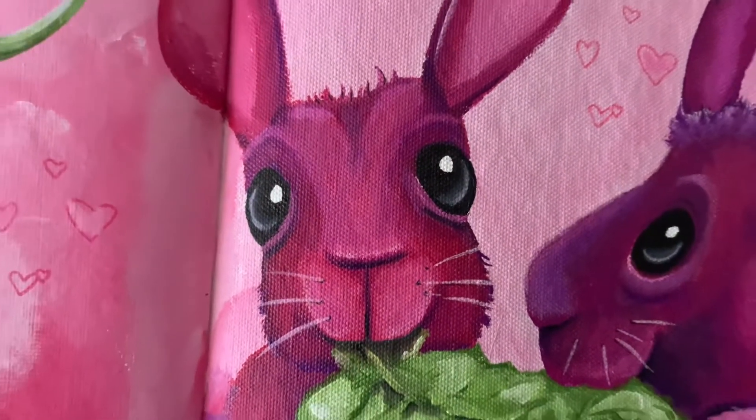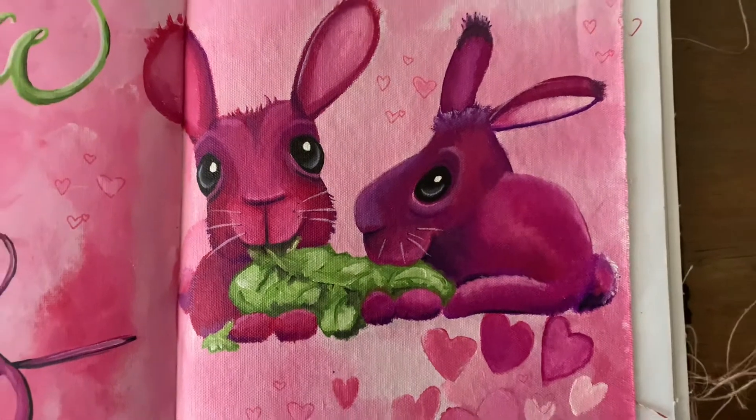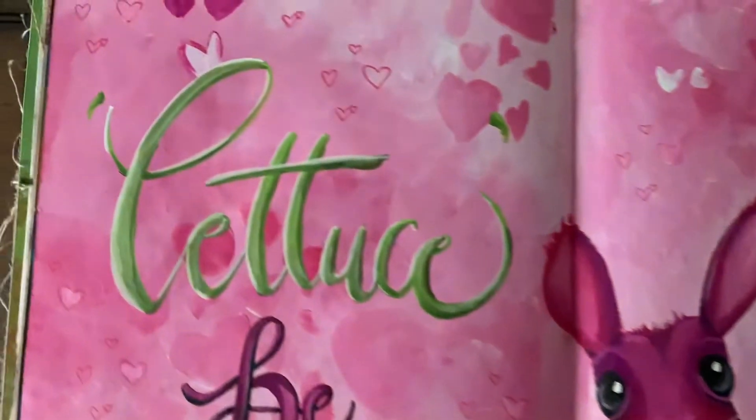And here is the end result. In the background you will see all different kinds of hearts from the stencils and from stamps.